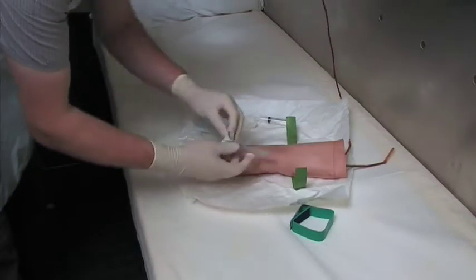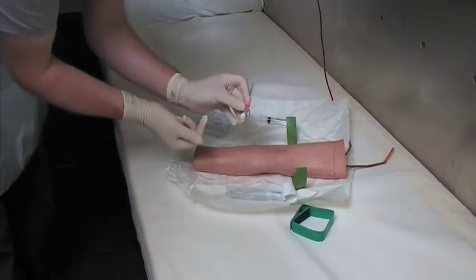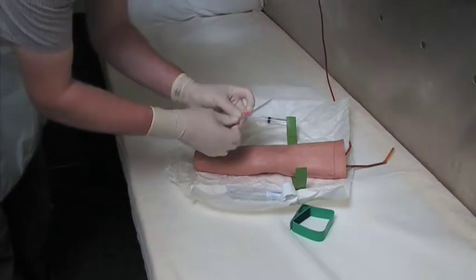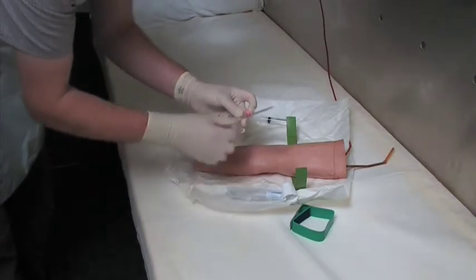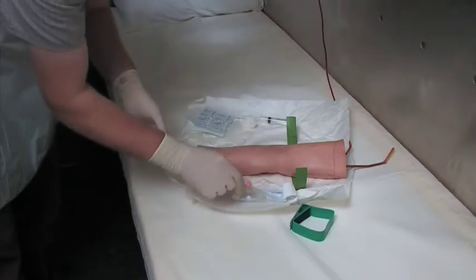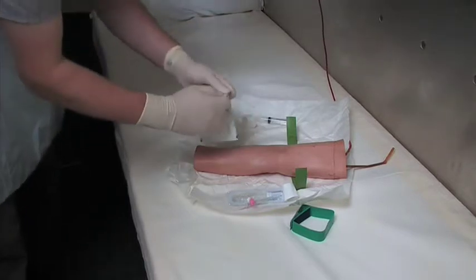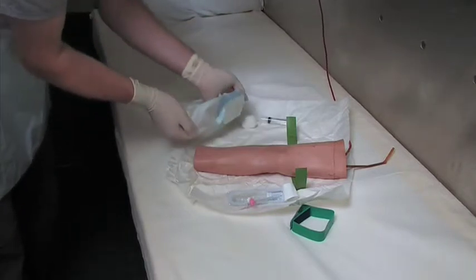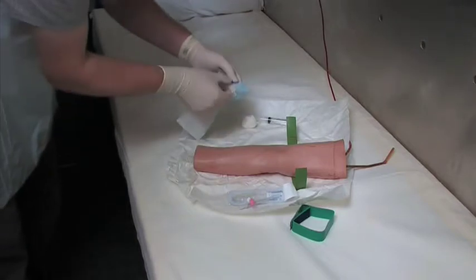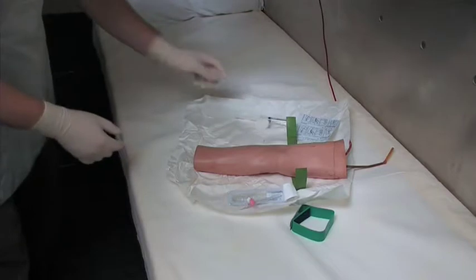Preparing the cannula by taking it out of its packaging. I tend to remove the white cap because you need to attach that to the end later. Open up the wings — that's the part that goes next to the skin. Open up your dressing for the cannula.